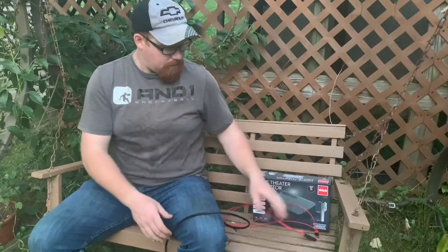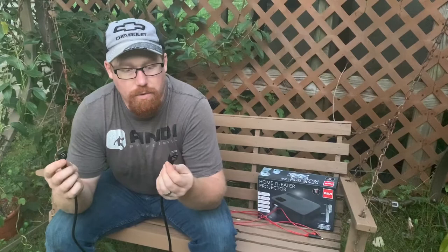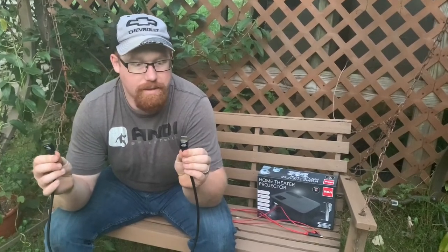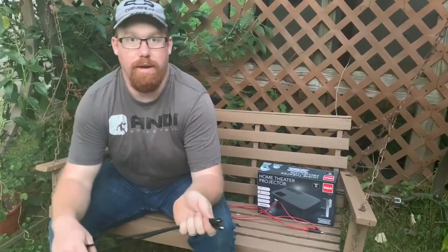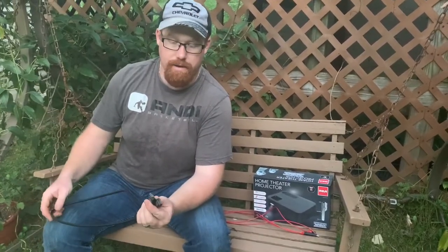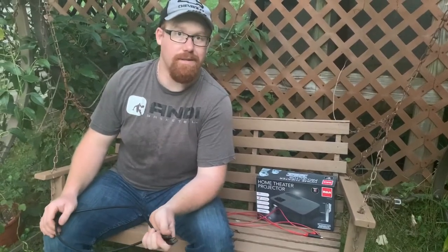Switching to this regular HDMI cable — it's Amazon Basics, a high-speed HDMI — it worked so good. We used the laptop with Disney+, so there was no need to use the phone at all. We just cut the phone out.